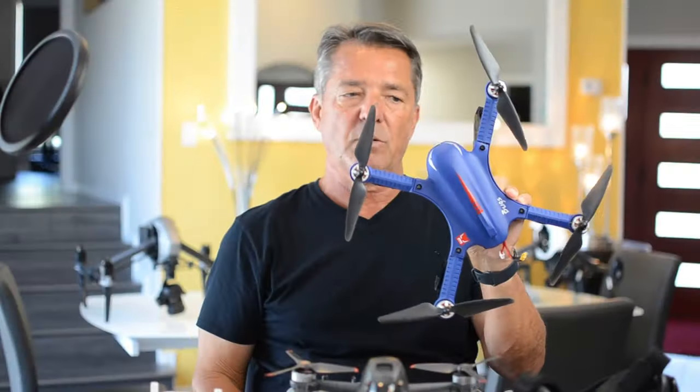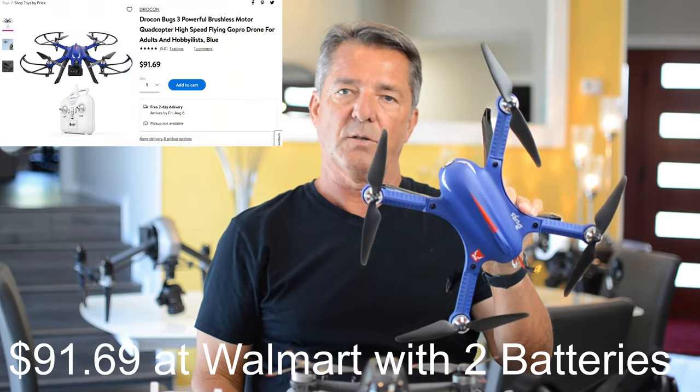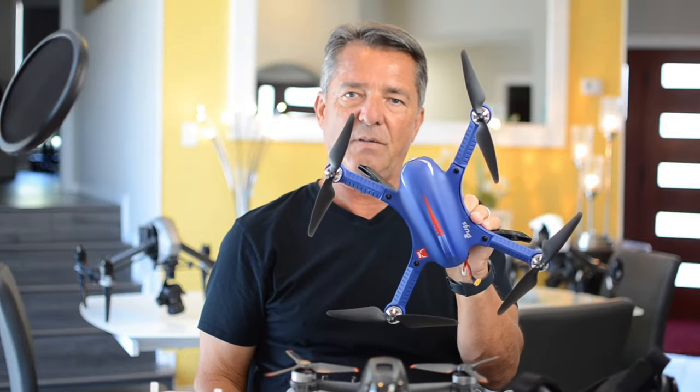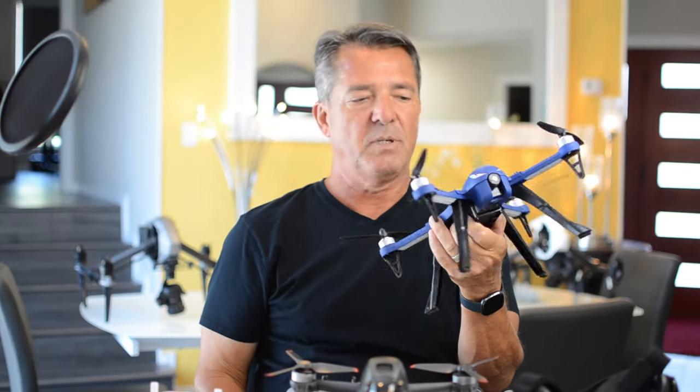The thing about this drone that makes it so unique is that it's under $50 and it has brushless motors. So if you're thinking — if it has brushless motors and it's under $50, wouldn't that make it the perfect beginner drone?